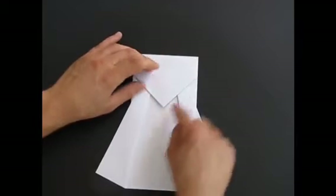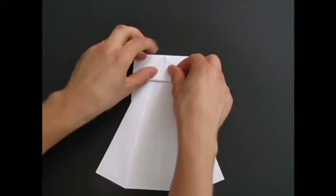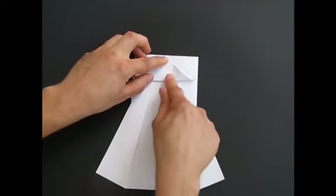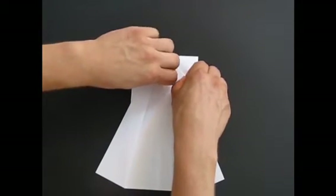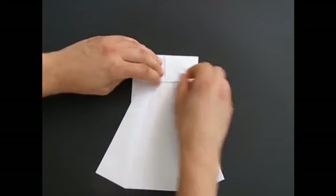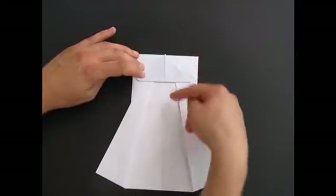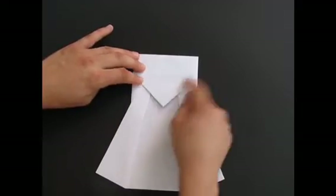Now take that point and fold it all the way to this end. Use your fingernails to make it really sharp. There's a fair bit of paper accumulated, but fold that bit — what you just folded — fold it back. That's just for reference.